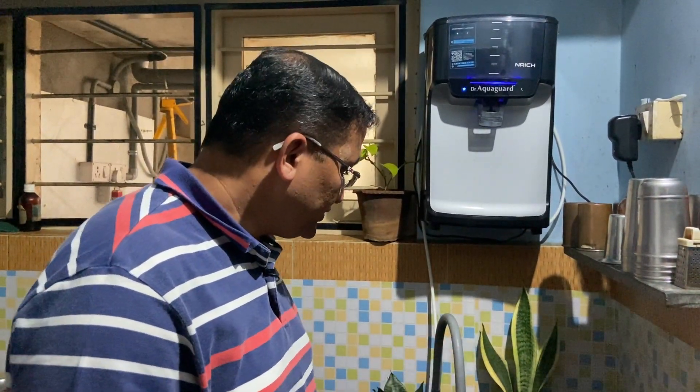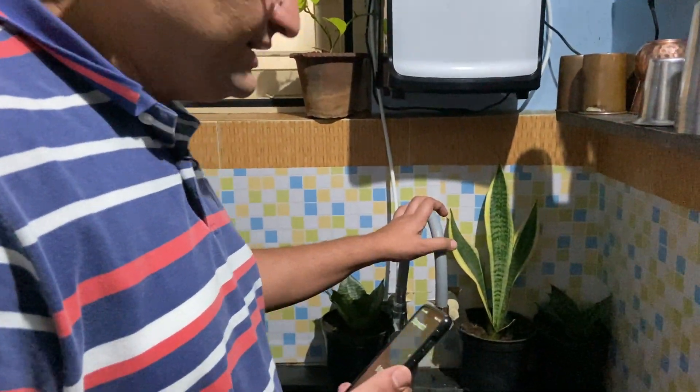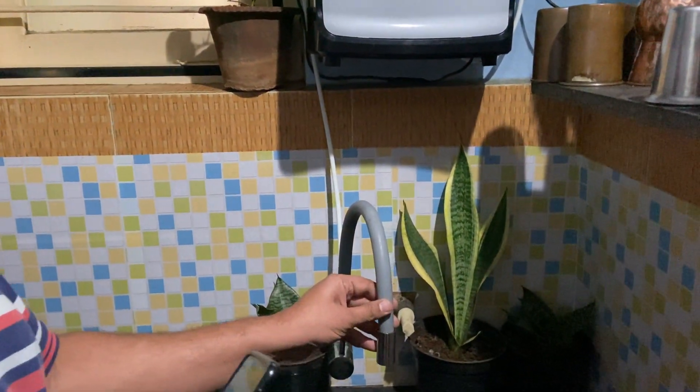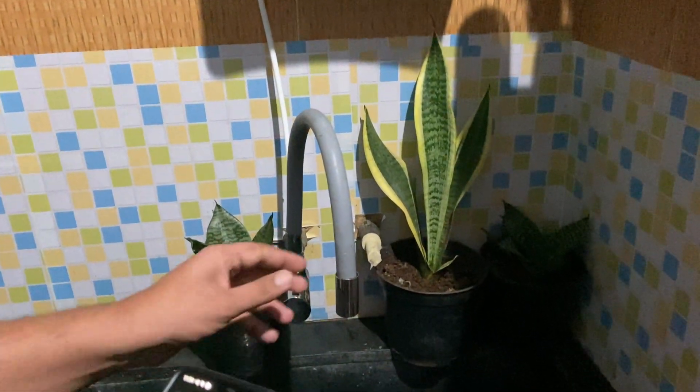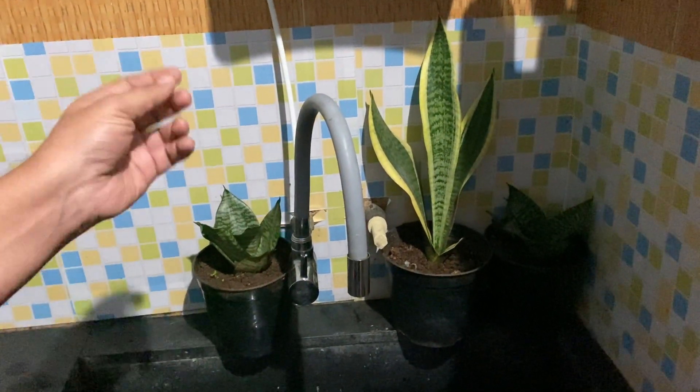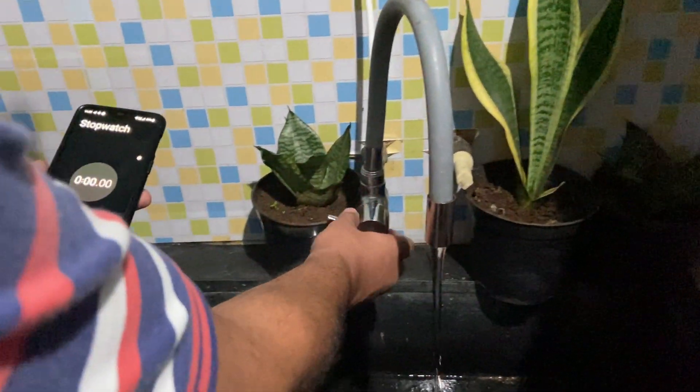We know that the kitchen consumes a lot of water for utensil washing. Today we will show a simple way in which the water in kitchen sinks can be saved to a great extent. This is the conventional tap — the kind used in most households to wash utensils in the kitchen. We will see how much water is discharged from these taps for a given time.